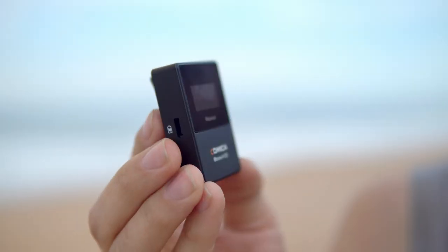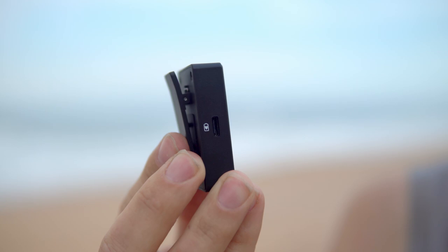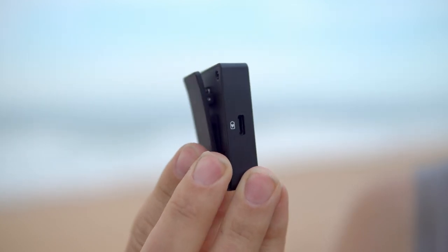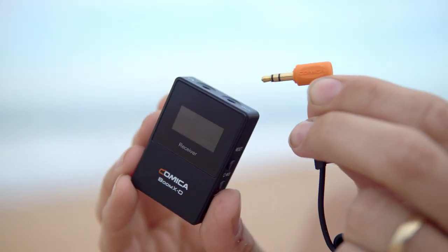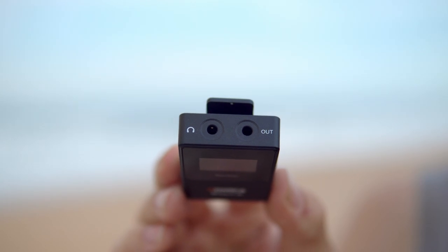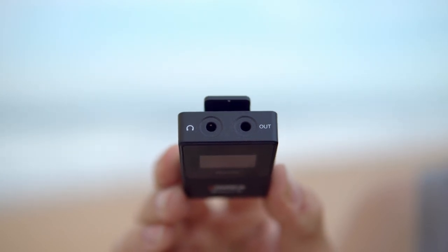You have your reset pin switch on the other side of the receiver, your USB-C connection for charging the built-in lithium-ion battery, and on top of the receiver you have your audio out jack to connect a 3.5mm cable to your camera or smartphone. Right next to that you have your headphone jack so you can monitor the audio before it goes out to your camera. When you buy this kit you get all the audio cables you'll need.